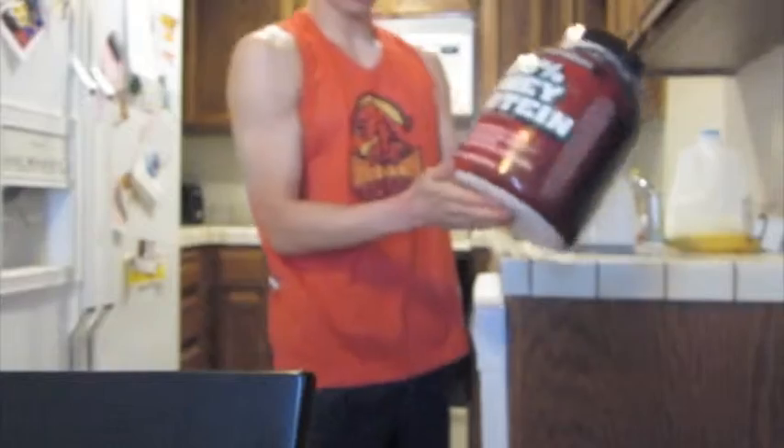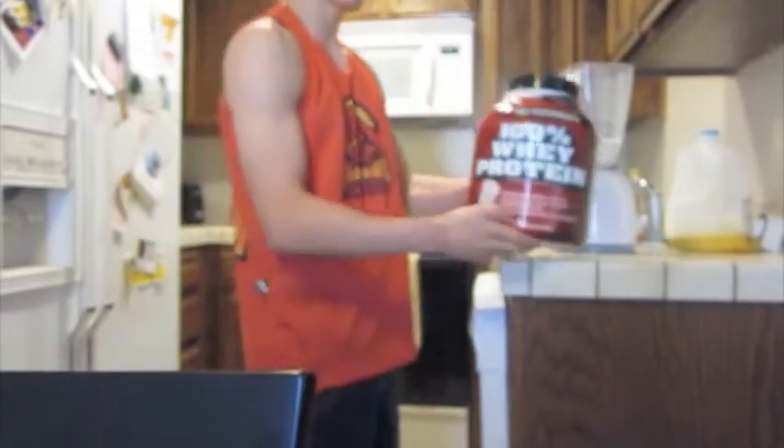The next step I'm going to do is I use the 100% wheat protein. So I'm going to use about one scoop of that.